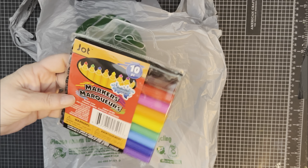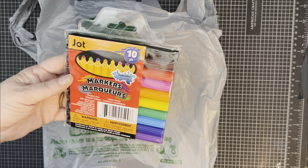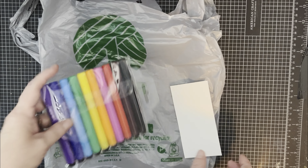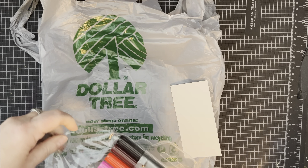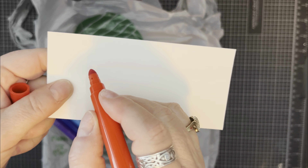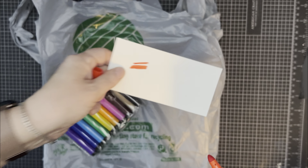First item is these Jolt 10-piece markers. They're markers. We're going to see if they work real quick — I have a piece of card stock and I just want to see how juicy they are. They were $1.25. They're pretty juicy.